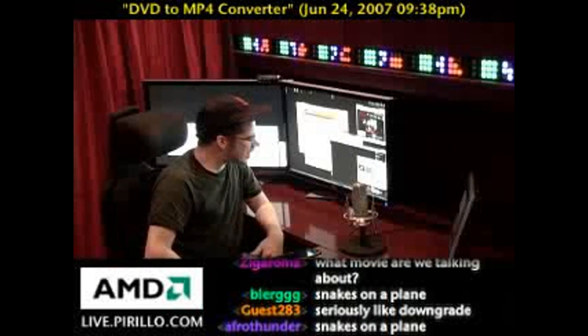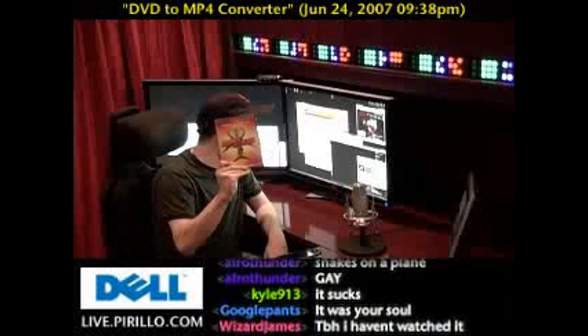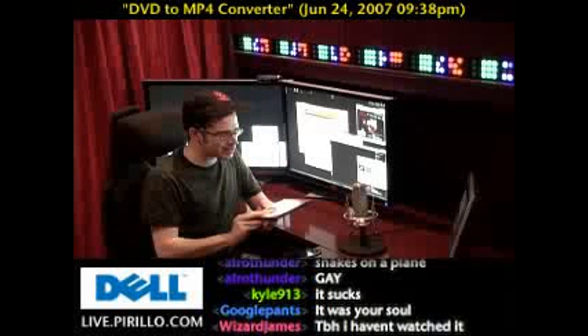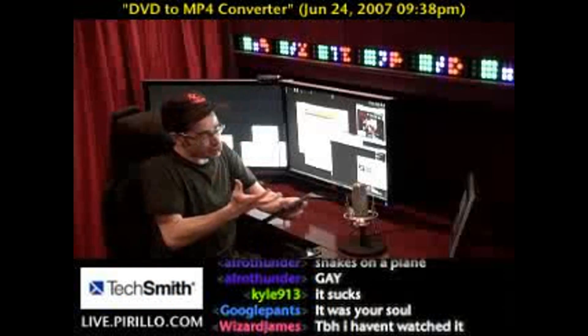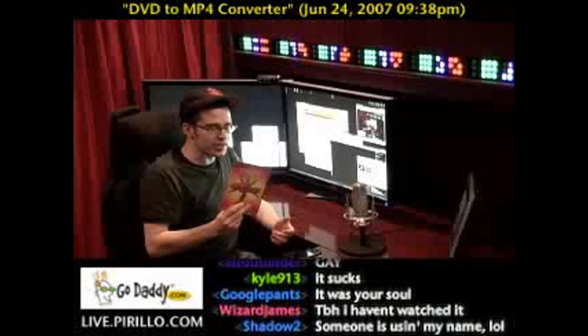Get these mother-blanking DVDs off my mother-blanking plane. This movie does not suck. Snakes on a Plane — I don't know, there's just something about it that drew me to the theaters three times when it was playing, and of course I bought the DVD.